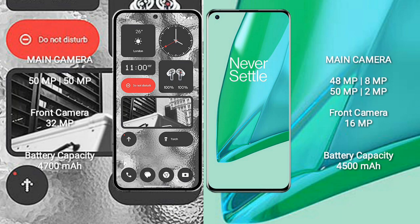Nothing Phone 2 has a dual camera setup: 50MP plus 50MP, and a 32MP front camera. OnePlus 9 Pro has a quad camera setup: 48MP plus 8MP plus 50MP plus 2MP, and a 16MP front camera.